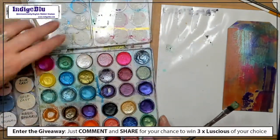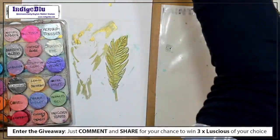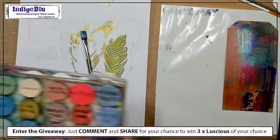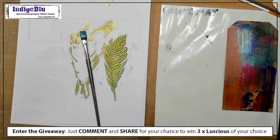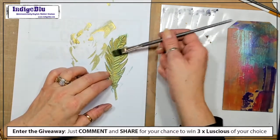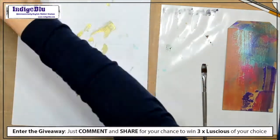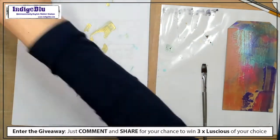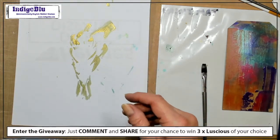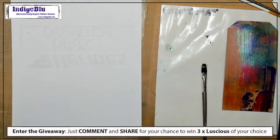Brenda's just asked about watching it back later — just so you know, there is a tab on Facebook for videos, so you can click on that and you'll see all the videos from our Facebook lives and can watch them anytime.